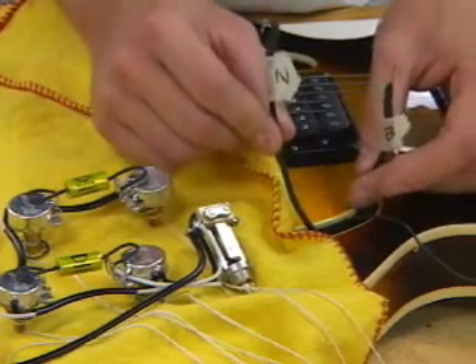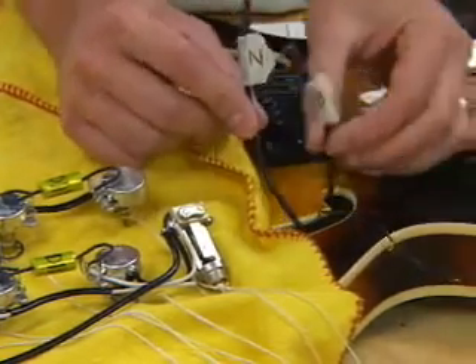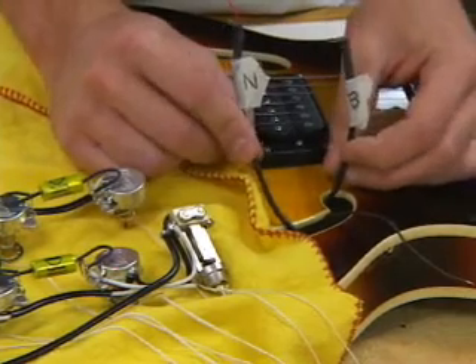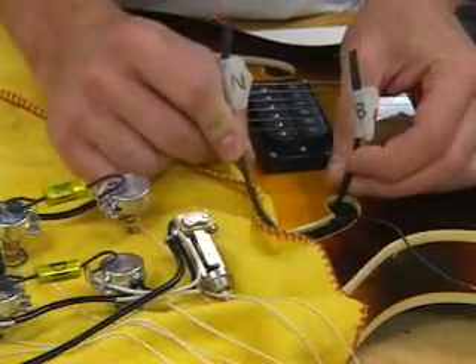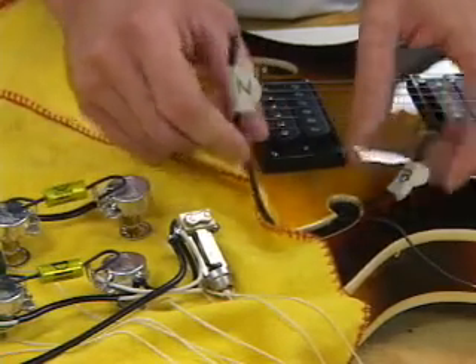Now we're going to solder the pickups and the ground wire to the new assembly. It's always a good idea to label your neck and bridge pickup — just a simple piece of masking tape, an N for neck, a B for bridge — so you don't get them backwards when installing them.